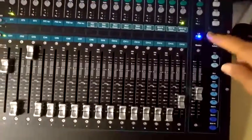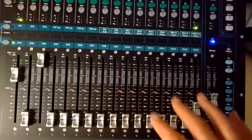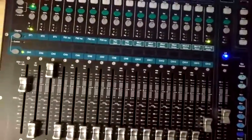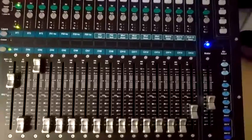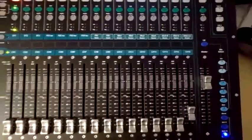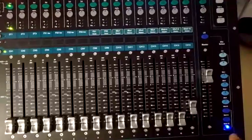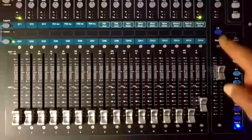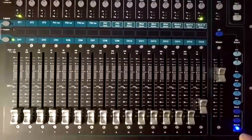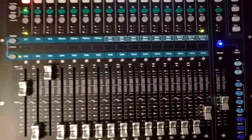You set the volume of the faders for the particular mix you're on — this is the main mix. When that's set, all these faders work on the main output and it remembers those. What I'm going to use for my fold back is Mix 9/10, and those are the settings — the inputs for the fold back coming out of channel 10. You can switch off Mix 9/10 and it goes back to the previous settings.